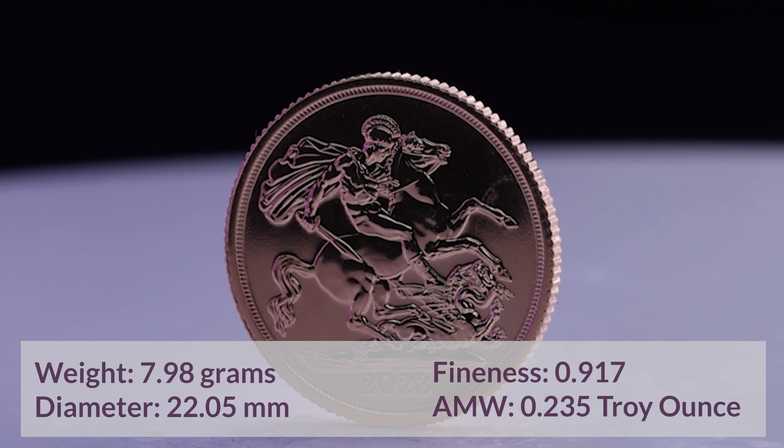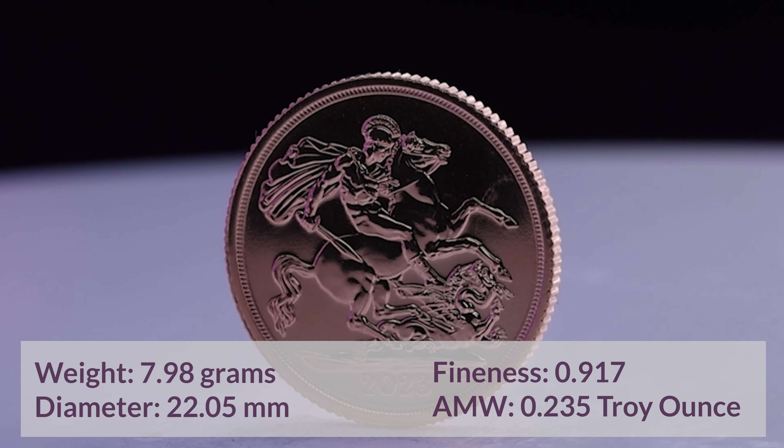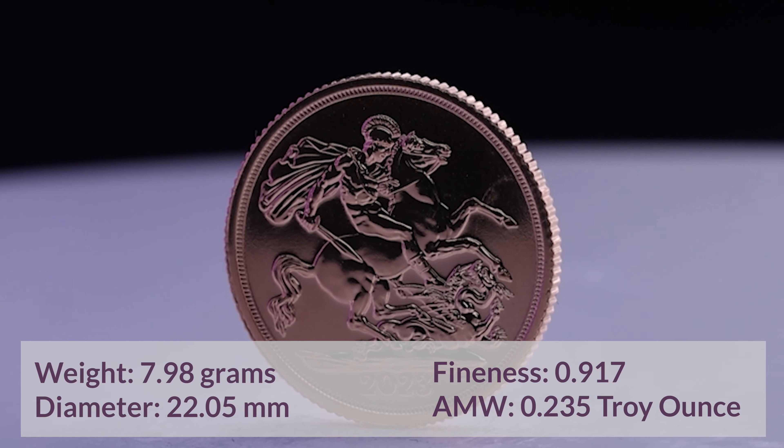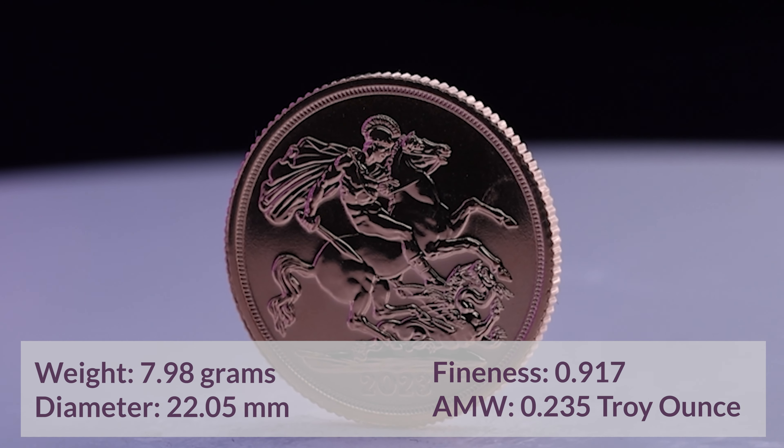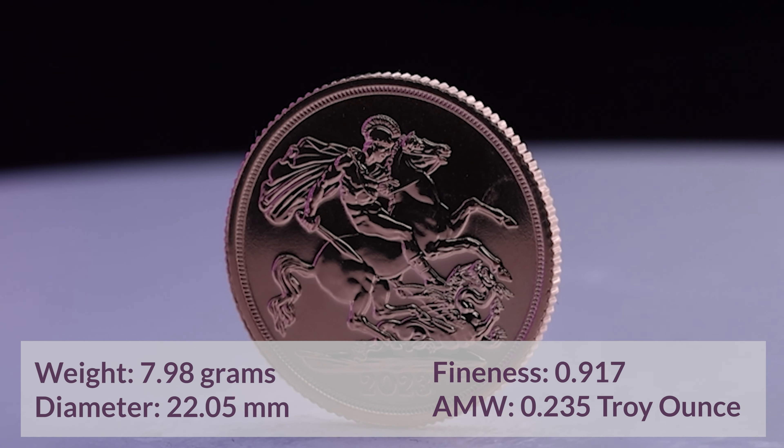The obverse of the coin features the crowned coinage portrait of H.M. King Charles III and it was designed by British sculptor Martin Jennings. The obverse reads: Charles III, Dei Gratia Rex, Fidei Defensor.